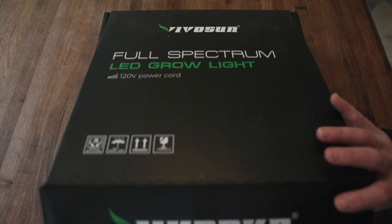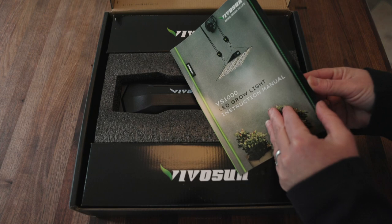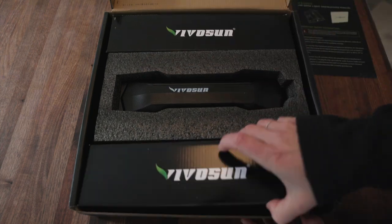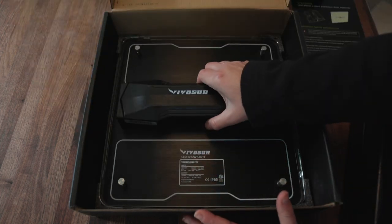Let's open up this box and take a look at this light, and then we'll see how it might fit into my lighting system downstairs. We've got some instruction manual here. So this is the actual light right here — it's very light. I assume this is probably just the rigging to hang it and the power cord. When it comes to lights, you want to have your lights on for about 16 hours a day, so you're going to want a timer because you're not going to be the one turning them off and on every time.